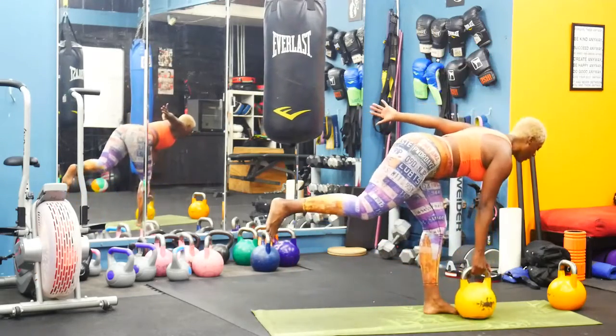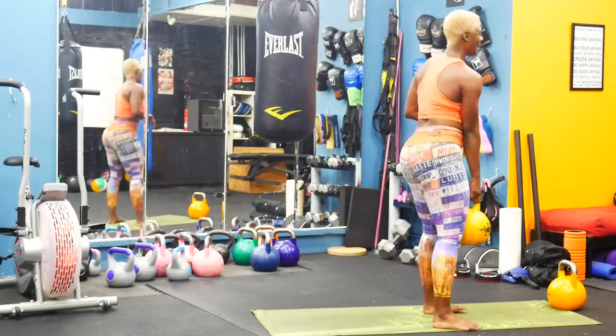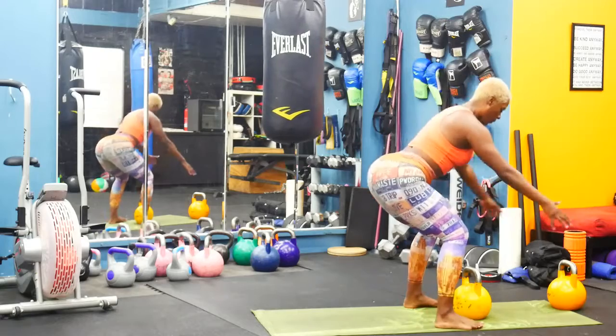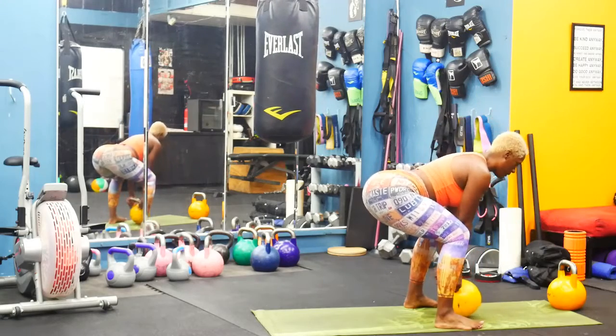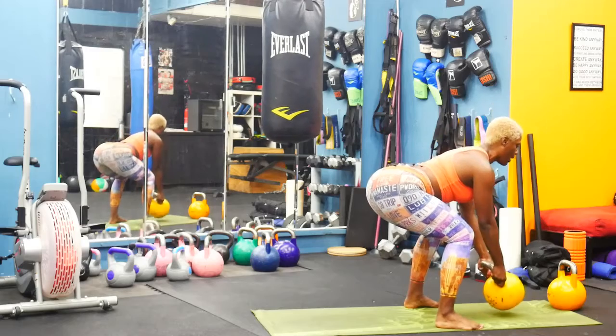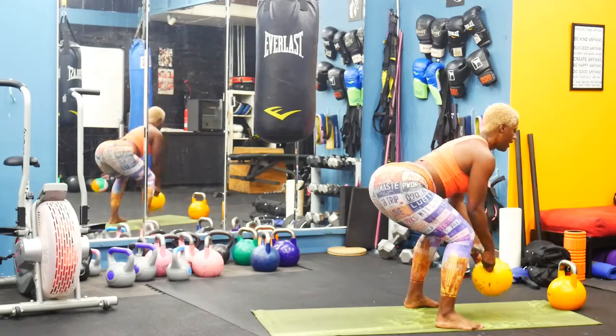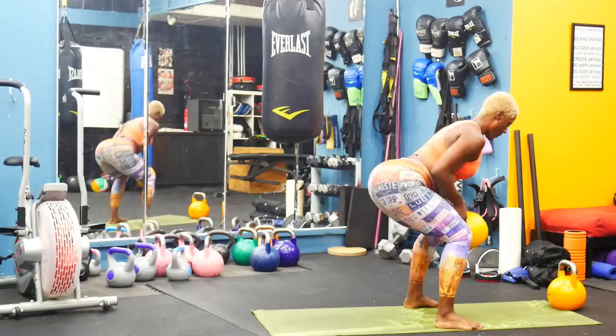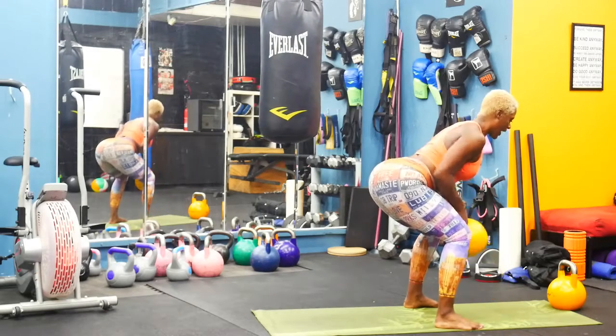We've got a single row in between — we only need one bell for this one. Nice deep squat, grab that bell, it comes out in front, and pull the handlebars towards your belly button. Squeeze those shoulder blades. Elbows tight.